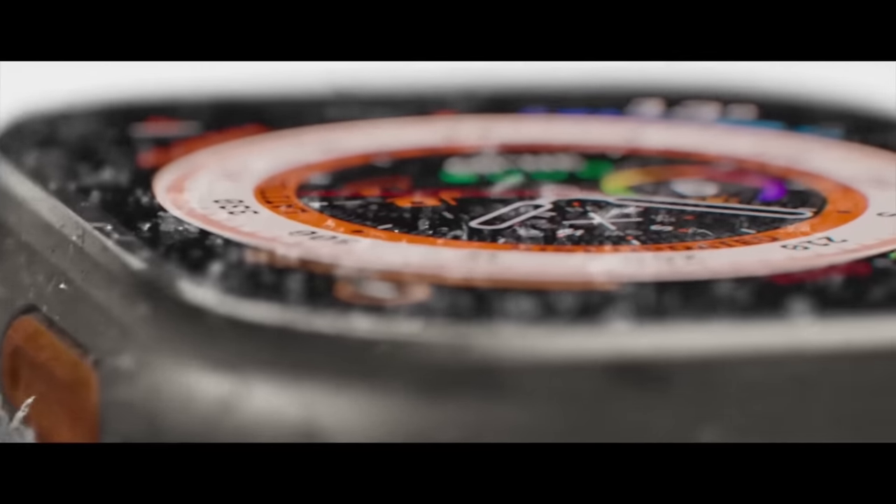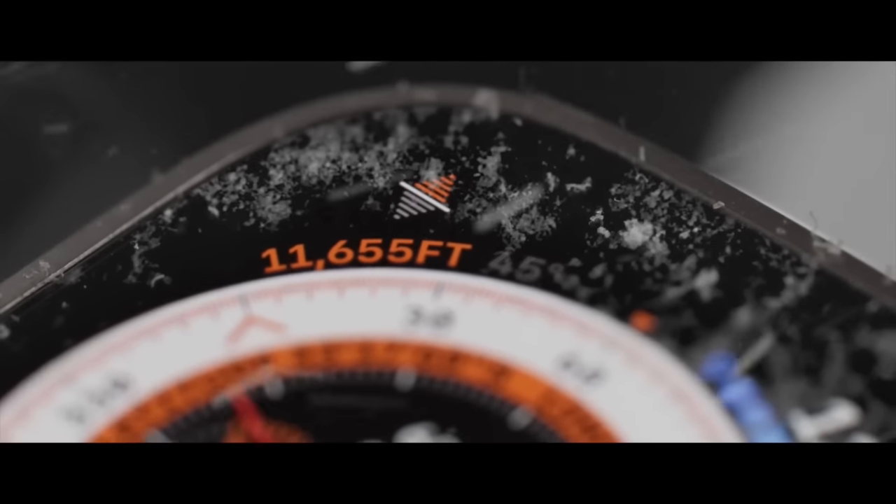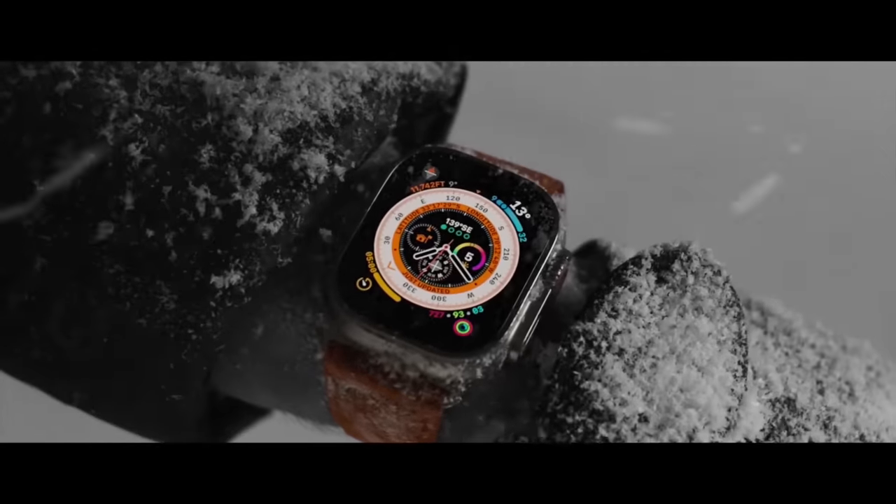What I found as I wore the Ultra more is that I actually used the watch more than any other Apple Watch I'd had to that point. Part of it is simply that the screen is larger — it's 49 millimeters instead of 45 millimeters — and for some reason those extra four millimeters meant that I could actually get my fingers on the screen and do things with it, although swipe typing a text message is still impossible.